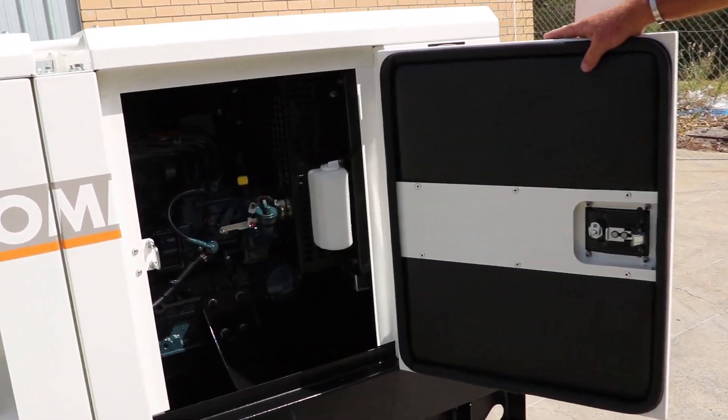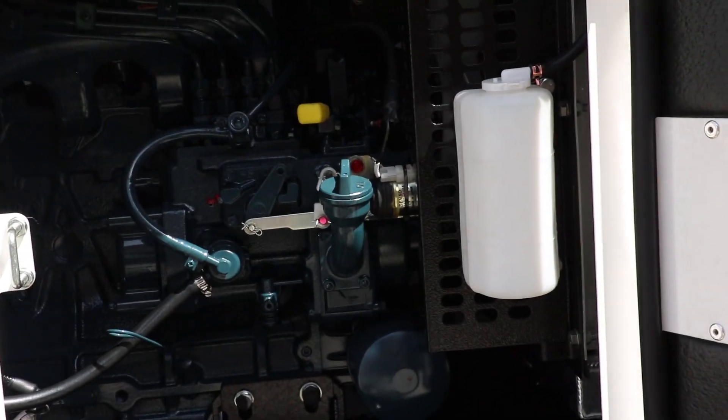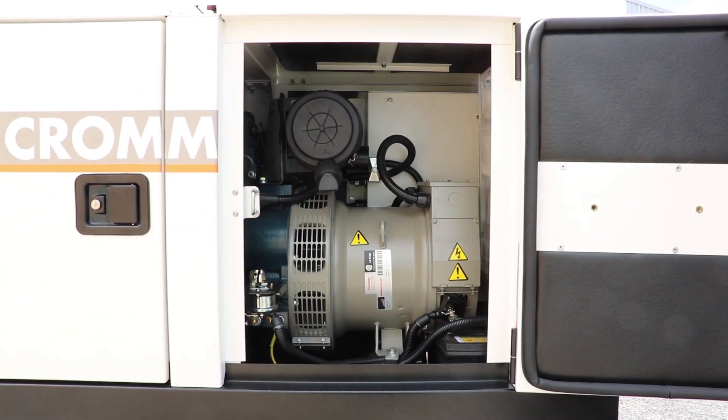Here we have a four-cylinder Kubota water-cooled diesel engine, coupled up to the ever-reliable Stanford alternator.